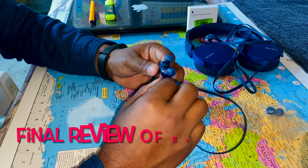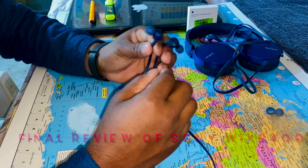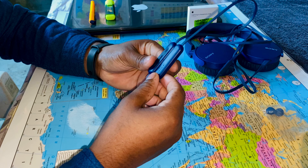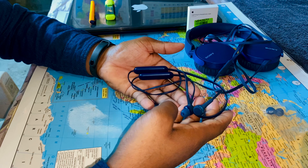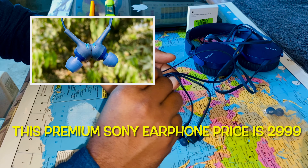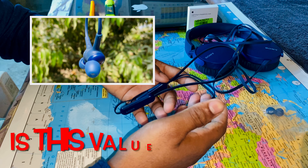Today we will talk about the Sony WI-XB400 wireless neckband style earphone. I will give you the final review of its sound quality and build quality. The price of this earphone is 2999.